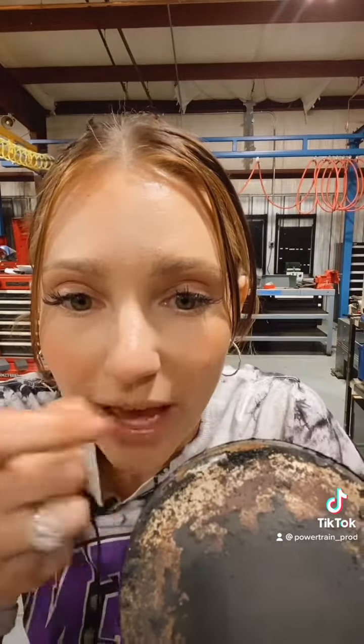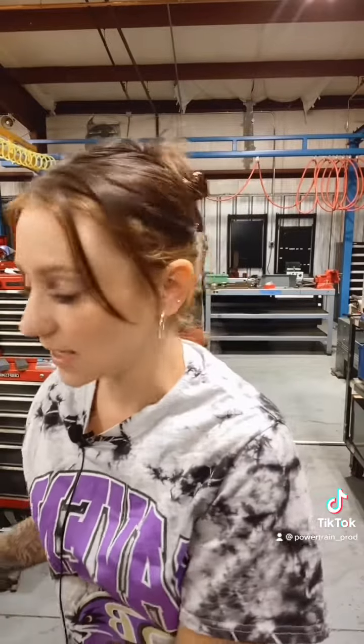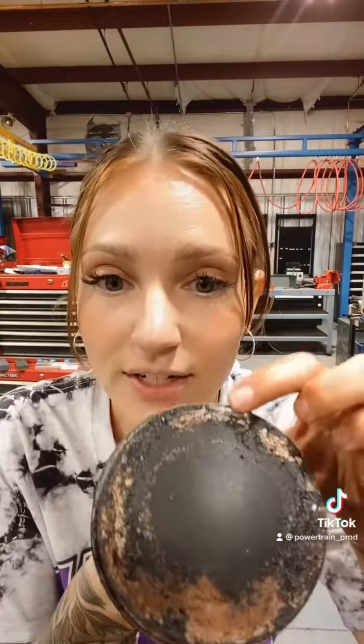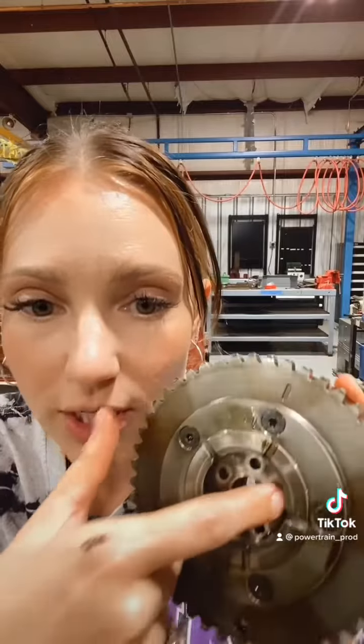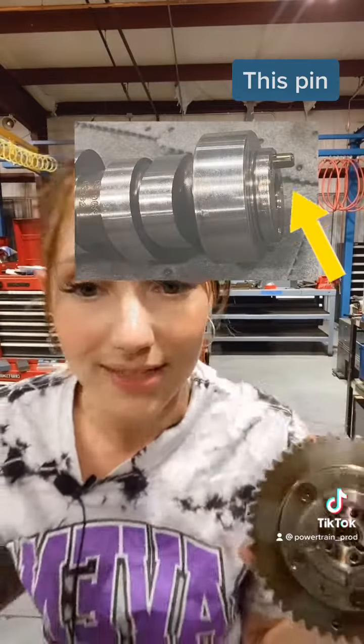Each one of those valves that is stuck open is going to have piston collision. Here's the mark where that valve was beginning to hit the piston. The other thing to note is that your timing chain on this is still trying to spin, so if we pull out our phaser, we can actually see marks on where that pin started to rub against it as well.